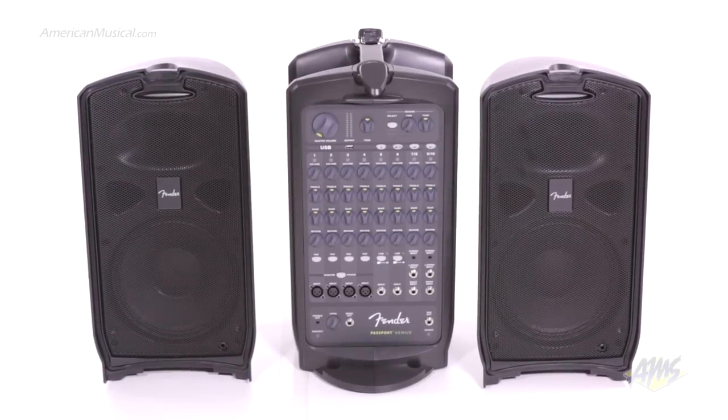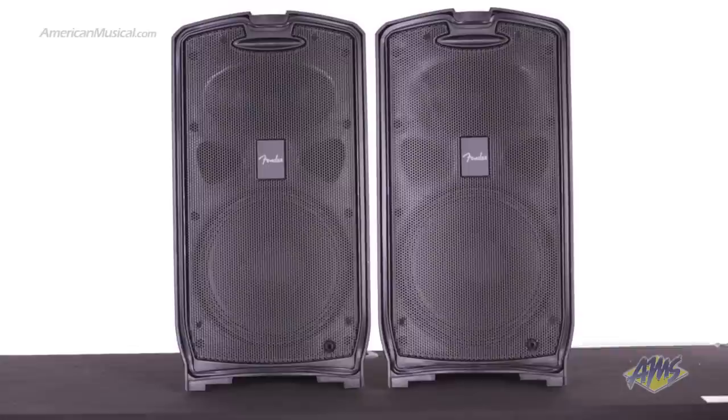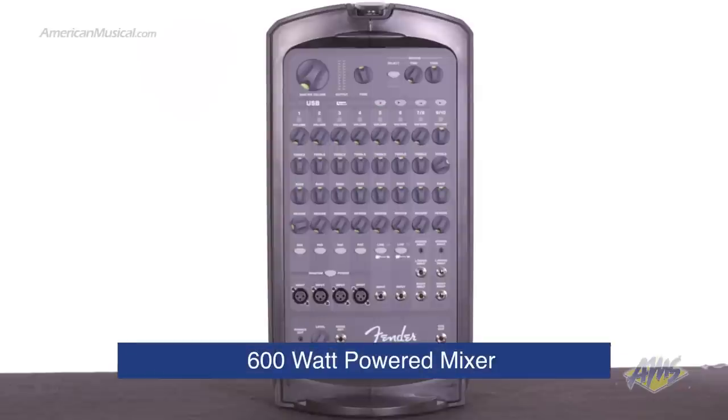The Fender Passport Venue is a powerful all-in-one PA system that is portable and easy to use. The Passport Venue comes with a pair of 10-inch Fender special design speakers, a pair of speaker cables, and a 600 watt powered mixer.